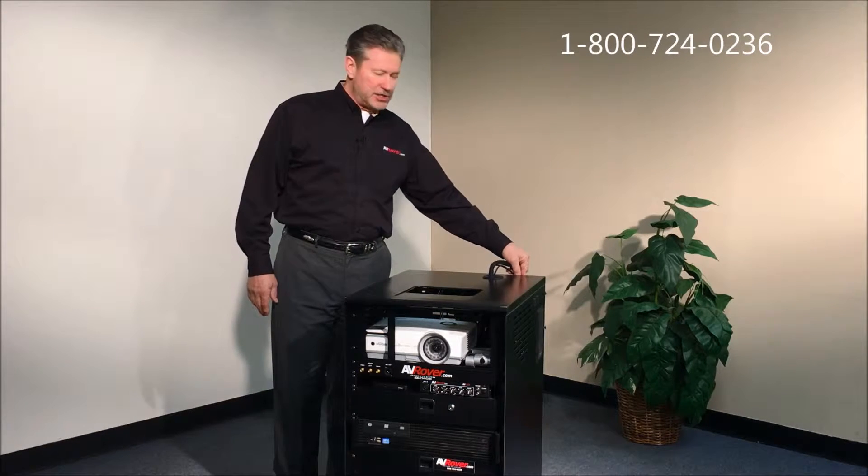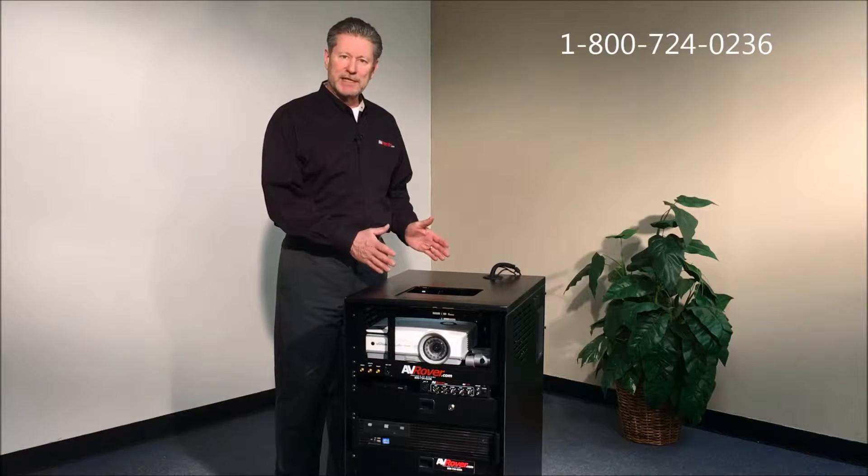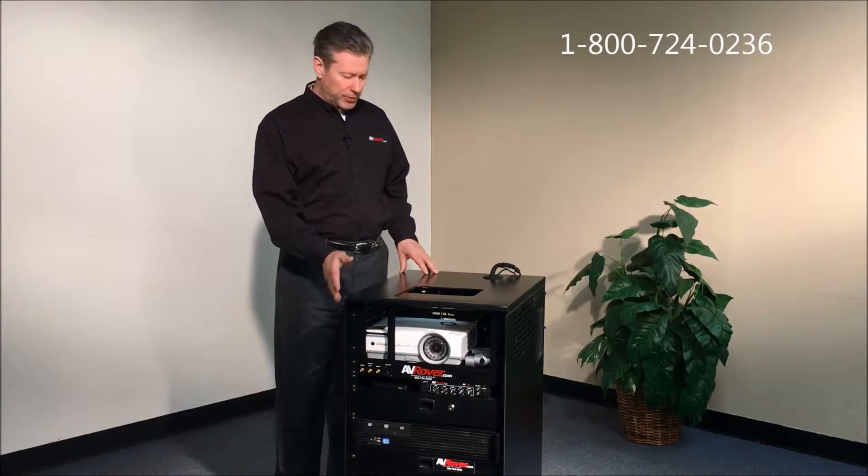That HDMI cable would go right to the projector, so if you want to put a laptop on top and not use the onboard computer, you can do that.